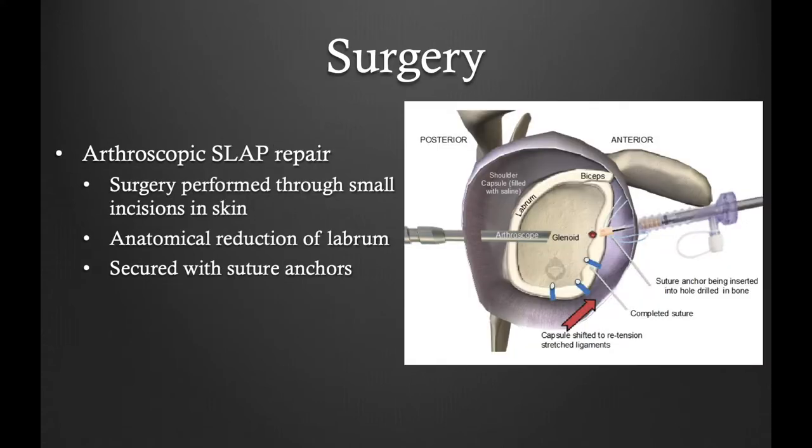Arthroscopic SLAP repair is performed through several small incisions. It is an outpatient surgery where a patient comes and goes to the surgery center on the same day. Surgery is performed through small incisions using arthroscopic instruments. I perform anatomic reduction of the labrum and secure fixation with resorbable suture anchors.